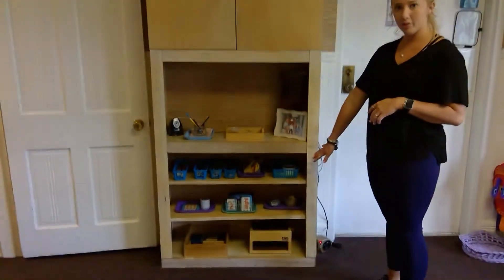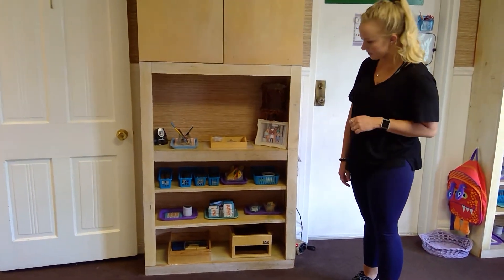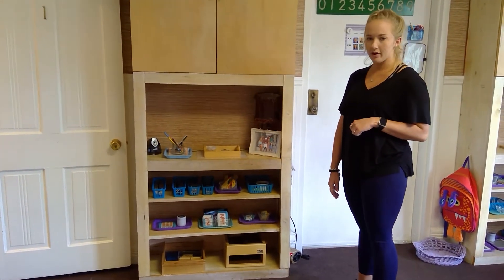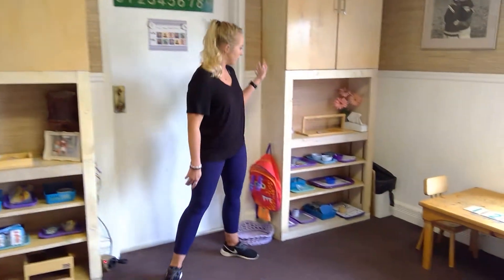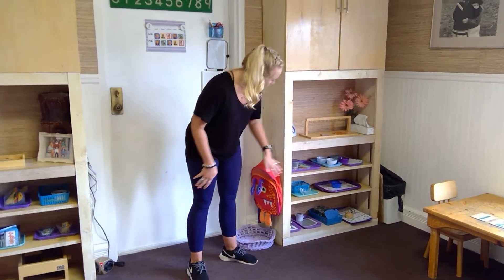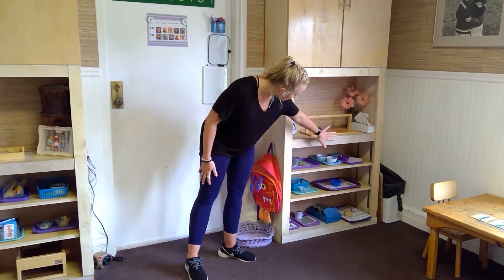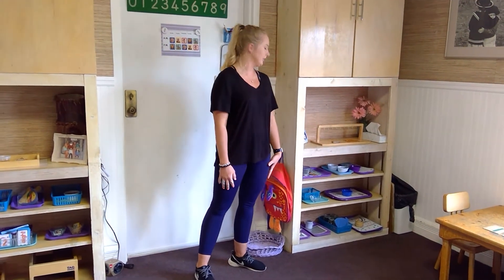On this side of the room we start with teen numbers, and the kids will get a lot of practice on those. As the year goes on, we will work on place value with tens, hundreds, and thousands. Over here we have our modern math skills — right now I have out missing numbers, forming sets, graphing, addition, subtraction, and greater than and less than.